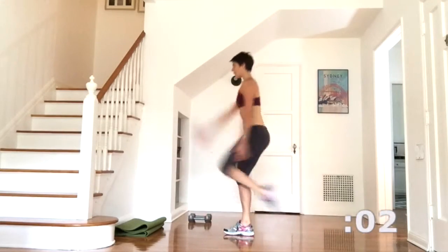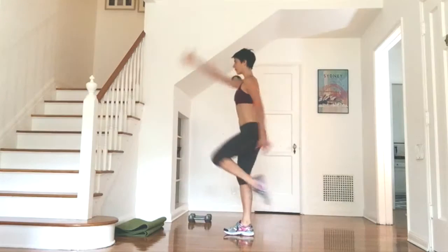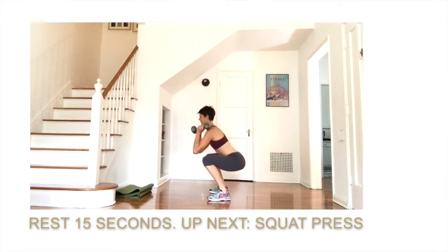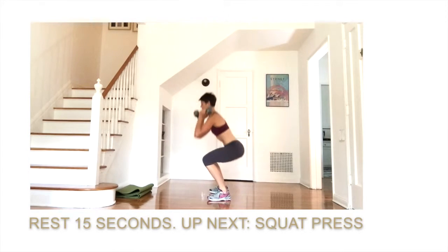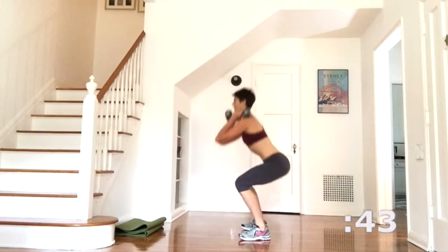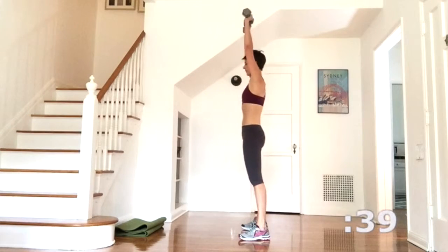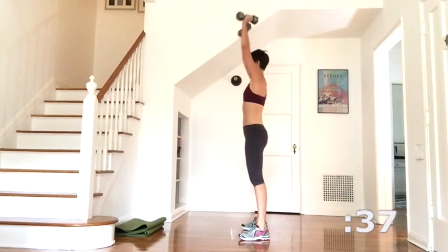Take one more and then rest — you've got a 15 second rest and we're moving into squat press. So grab a pair of heavy weights and pop them onto your shoulders. Sit the hips back into squat, stand up and press those weights straight up to the ceiling. Focus on just continuing to move at a steady pace, as fast or as slowly as you'd like.